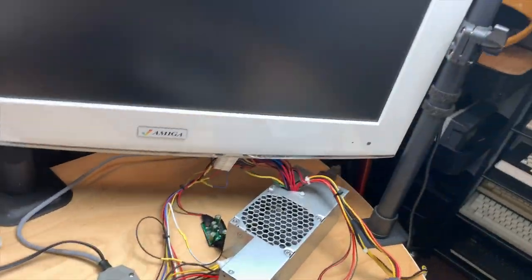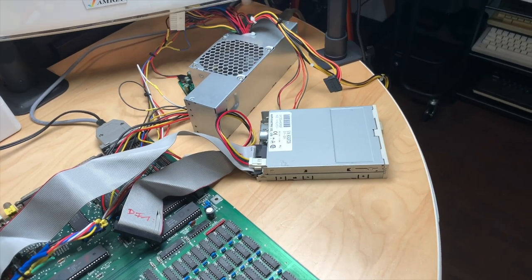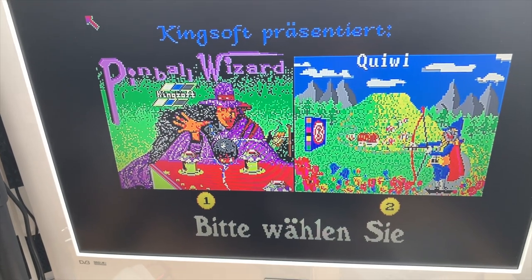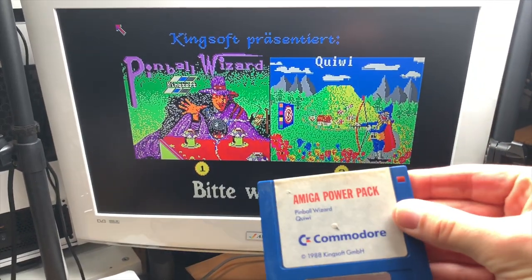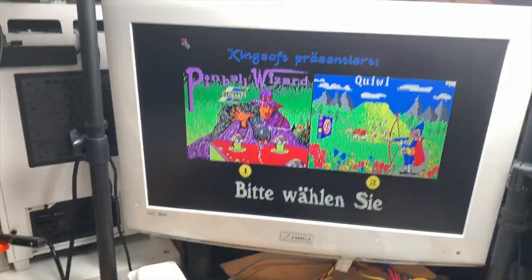Let's take a look at what we get when we power on the machine. You can hear it working and you can see it loading — of course there's the mouse pointer. That is my test disk. And there we have Pinball Wizard and Qwik — part of the Amiga Power Pack, an original disk. Yeah, so that works like a charm. I left the machine running for a while and it works great.